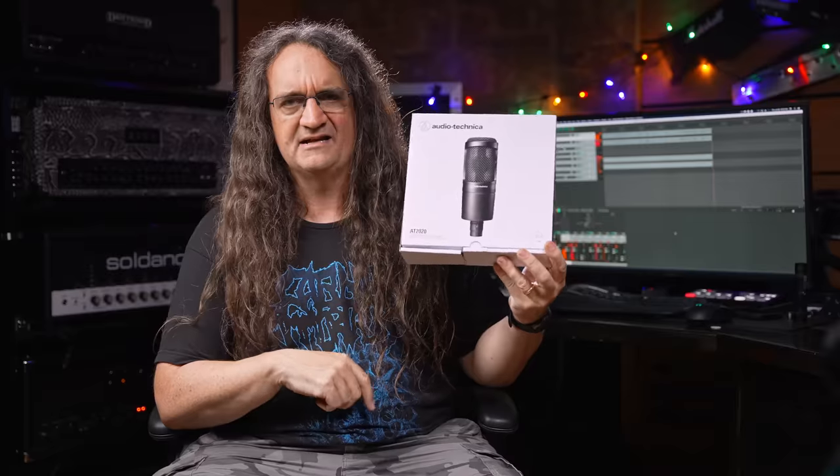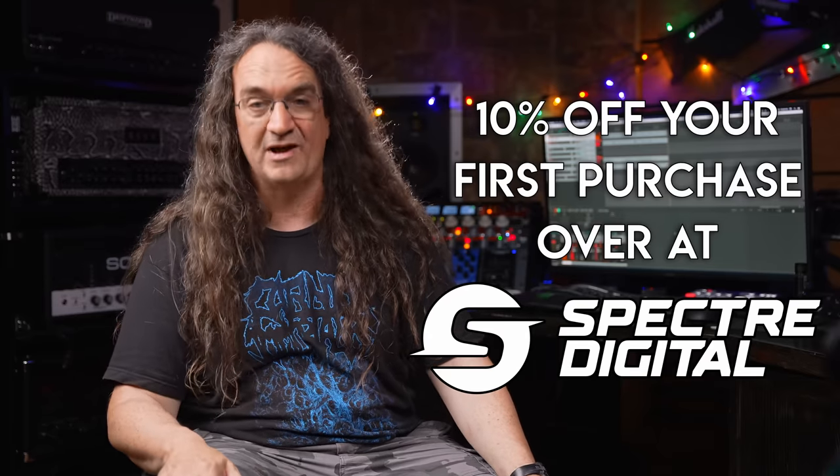There are some $200 mics I definitely want to check out down the road, but for $99 — what $99 mic should you get? If you need a condenser, get this first because it's absolutely fucking stellar. If you guys want to see more shows like this, drop on by Monday Night Mixed Reviews — bring a song if you want feedback on your mix. Follow the link in the description and sign up for the Spectre Digital mailing list — sign up now and I'll give you 10% off your first purchase on the Spectre Digital website. I've also got affiliate links to the AT2020 below — links to Thomann and Sweetwater. If you click those and make a purchase, I make a couple bucks and that allows me to pay my editors and buy cool gear to review for you guys.